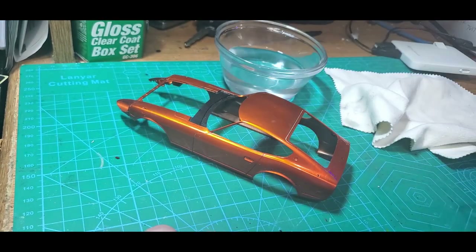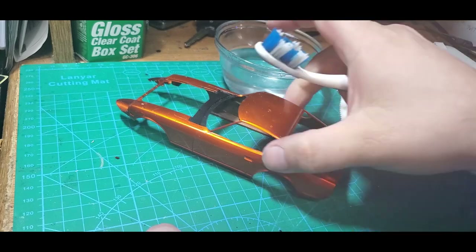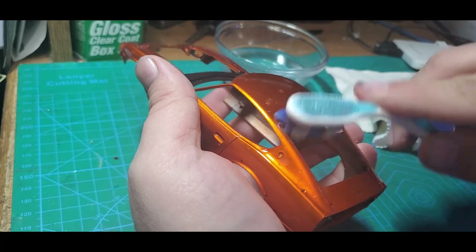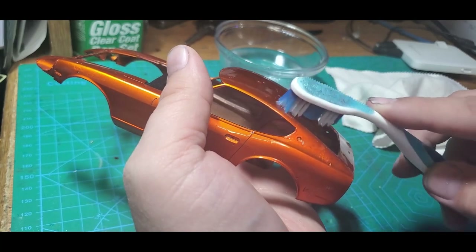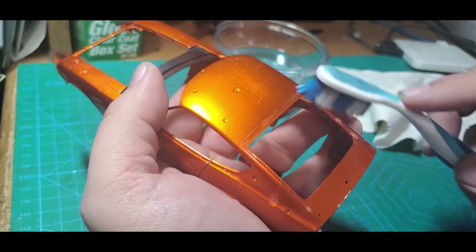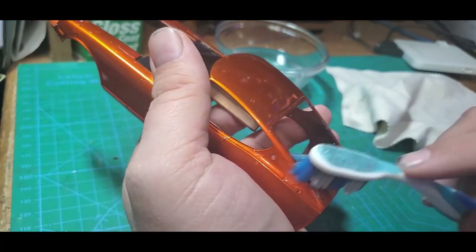I'm going to take a little bit of clean water and a soft bristle toothbrush. I'm just going to carefully go through — I don't want to put a lot of pressure. I just want to get any material, any of the polish, out of the panel lines.